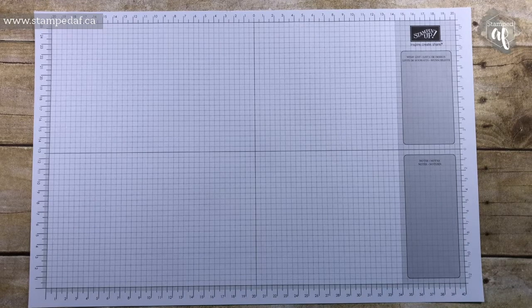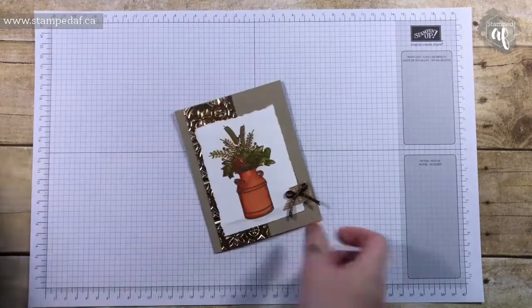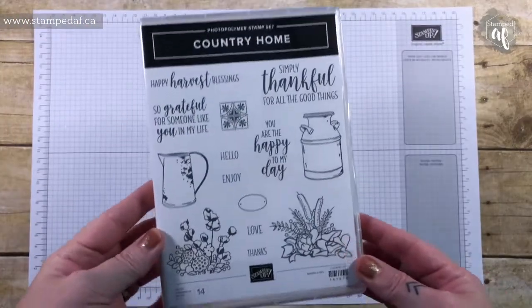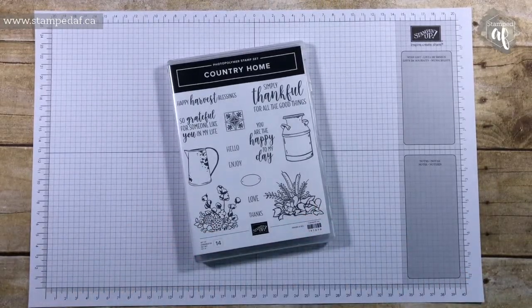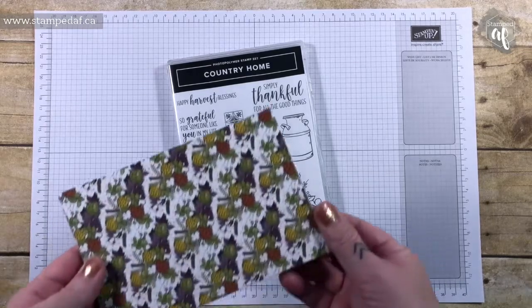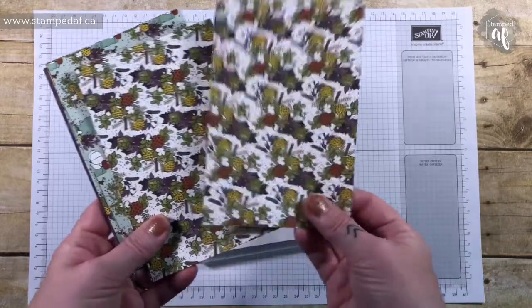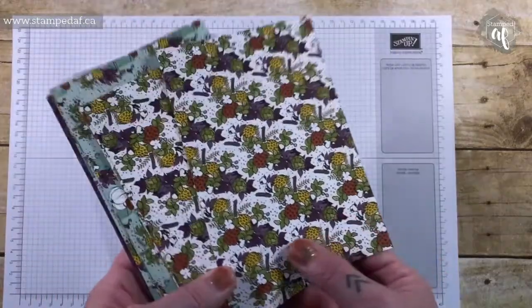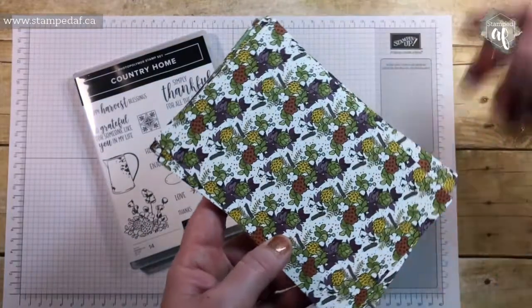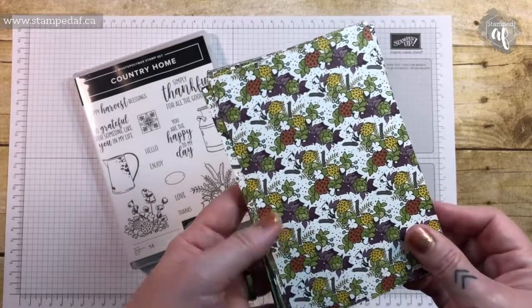I'm going to show you the two samples that I have made, and I'm going to modify it just a little bit. This is the first one — this is the Country Home stamp set and it is beautiful. There is some gorgeous DSP to go with this. If this is your first time here, I cut my DSP when I get it because I'm more likely to use it that way. This is the DSP cut down to 4x6. There are some beautiful colors in this suite — Blackberry Bliss, Old Olive, Cajun Craze, and Crushed Curry.